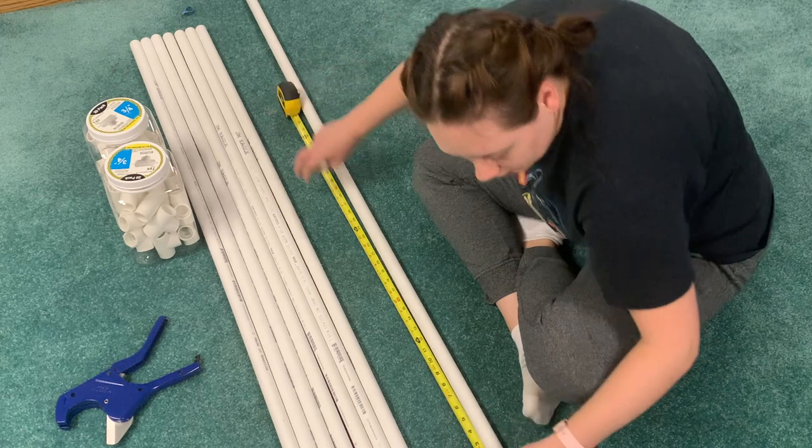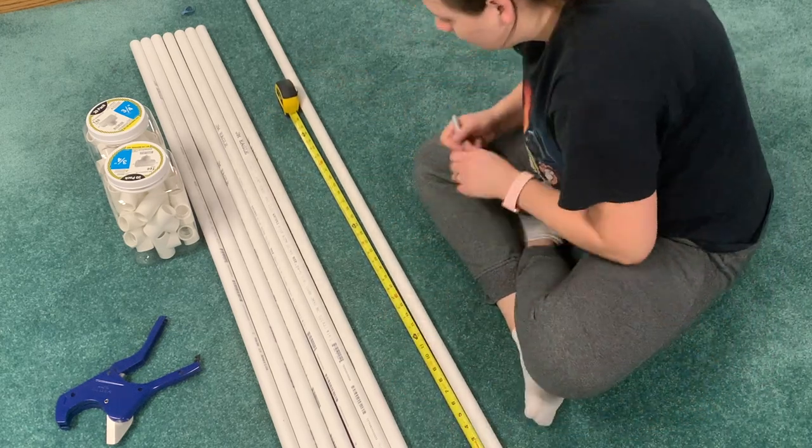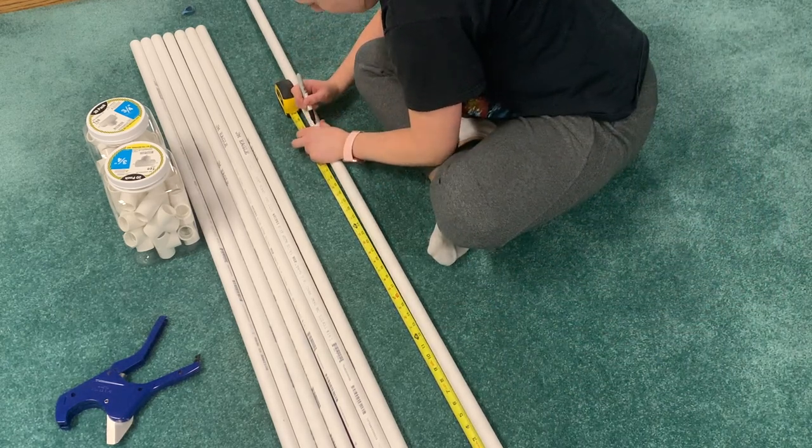You'll use the PVC cutter tool to cut along the lines that you marked. It's really easy and a little bit of a grip strength workout, which will help you throw farther — win win.